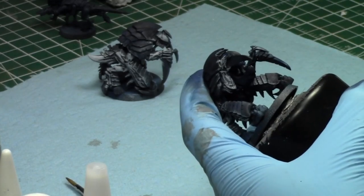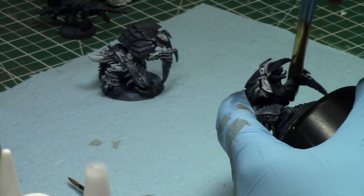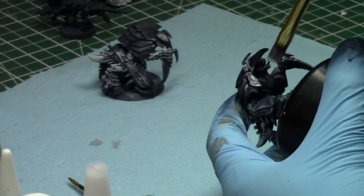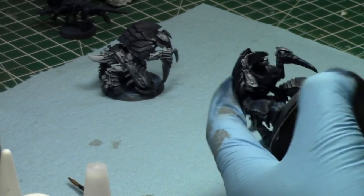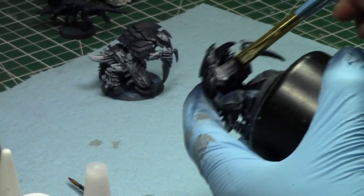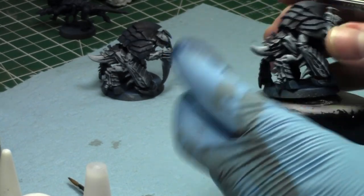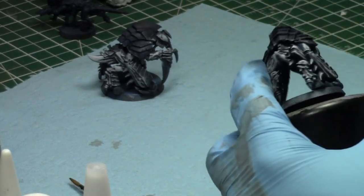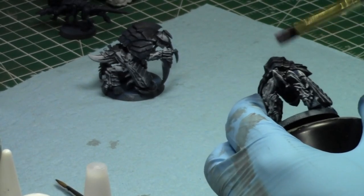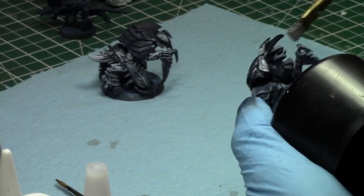I've been putting up battle reports lately. This week was an Astra Militarum versus Orks battle report for free content. For paid content I put out a Face-Off episode — Swarm Lord versus Abaddon in close combat. The results were actually quite fun and interesting. If you're curious, go check out the Warp. I was quite surprised with how it went down.